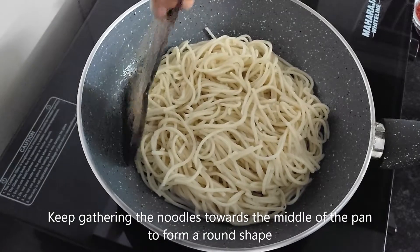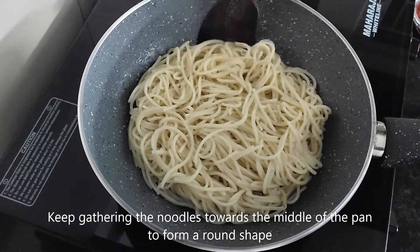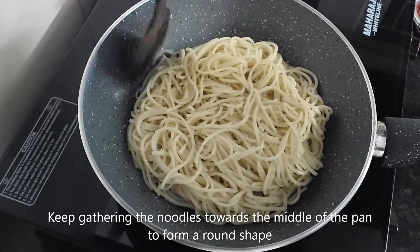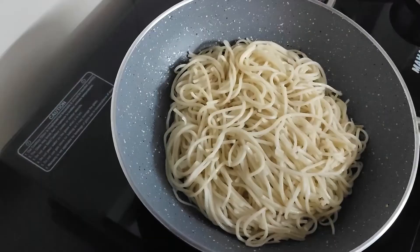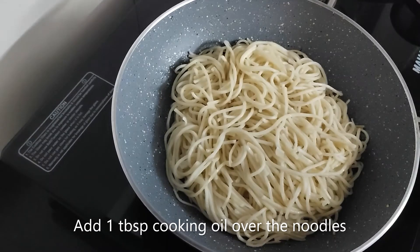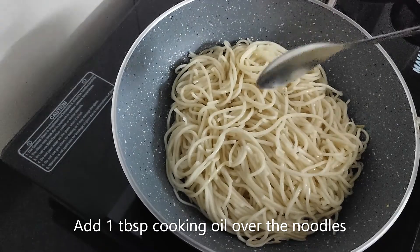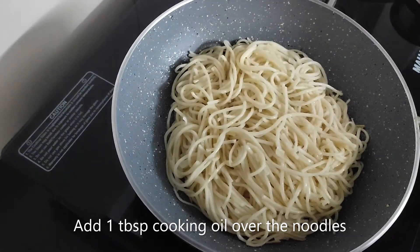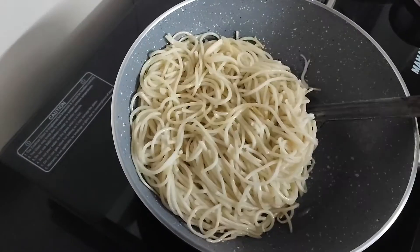You have to gather the noodles together so it will become a round shape, and spread it in the pan. Now we will add 1 tablespoon of cooking oil and add the noodles to this side. Now we will flip these noodles. This is a little difficult.